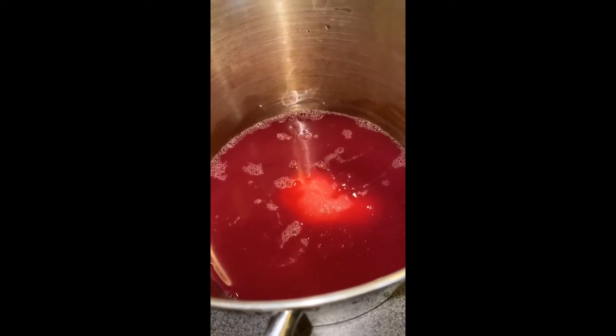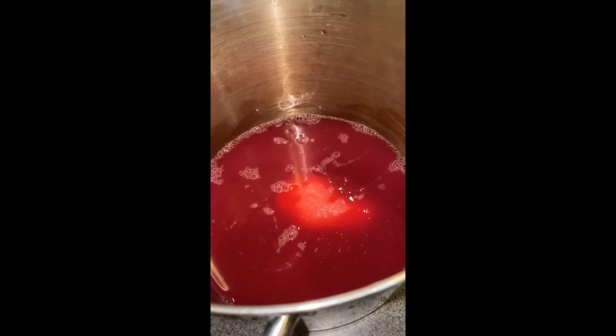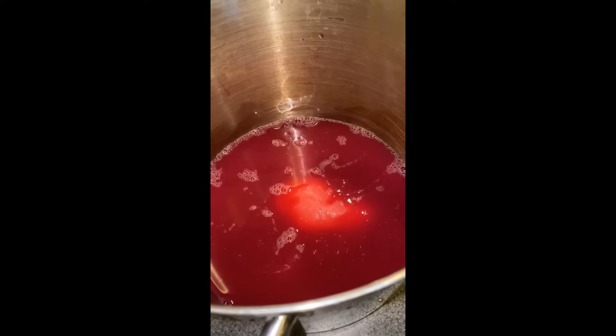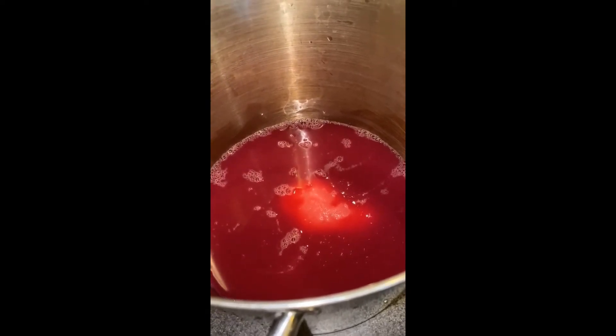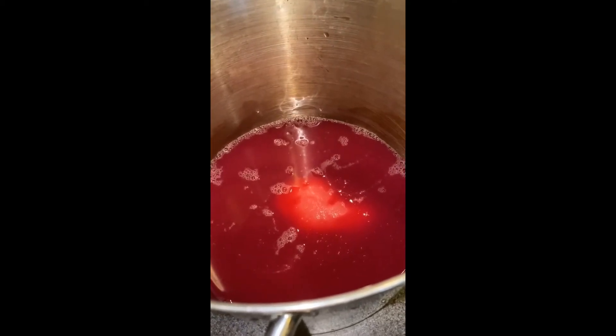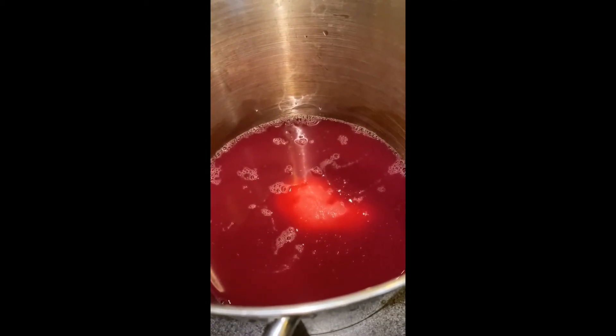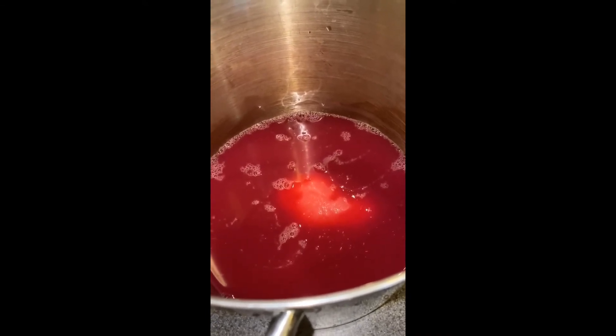I'm going to be using a liquid pectin today, so we'll be using sugar with the juice first. If this was powdered pectin, we would be measuring the juice, adding the pectin, and cooking it before we add our sugar. It's very important that you follow the instructions where the pectins are concerned, otherwise your jelly will not set.